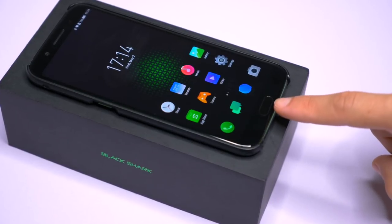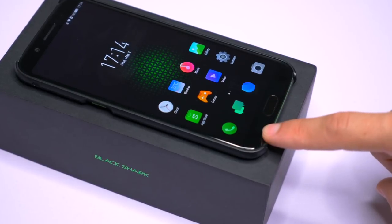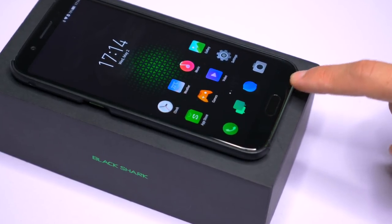At the bottom of the display, you will find the home button, which is also a fingerprint reader, as well as two invisible buttons within the bezel on each side.